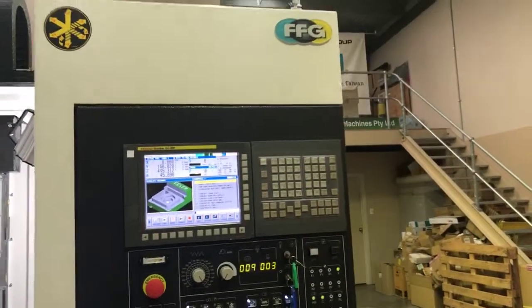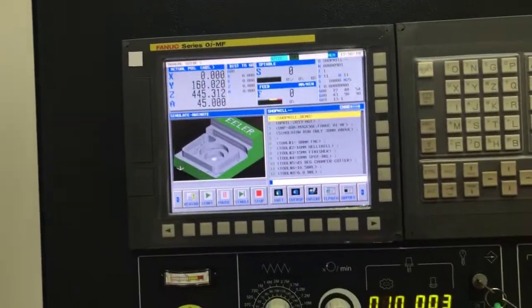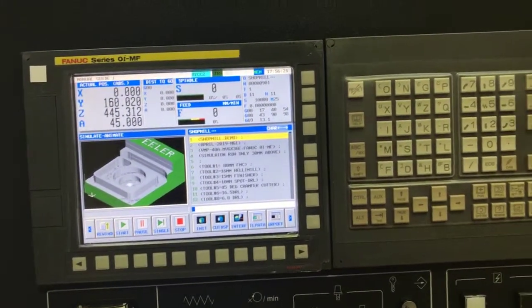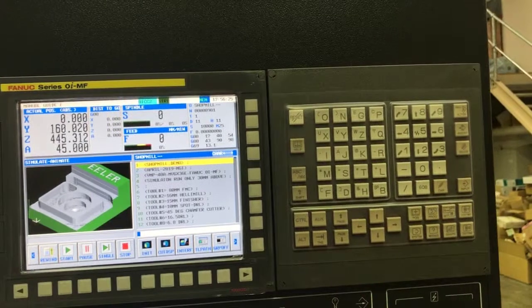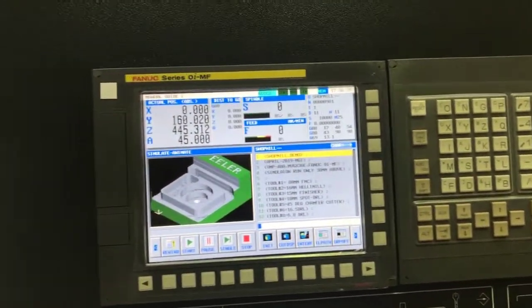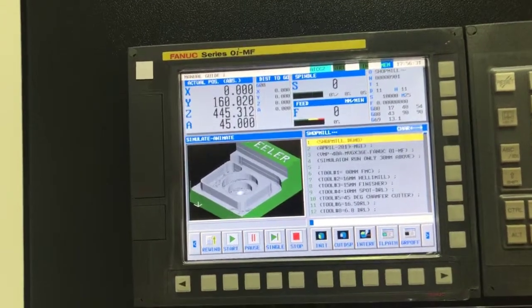The control system is a Fanuc OiMF. This is the latest control from Fanuc. This particular version has a 10.4 inch colour display and full keyboard. It also has standard support for Manual Guide OI or Manual Guide I dialogue programming.